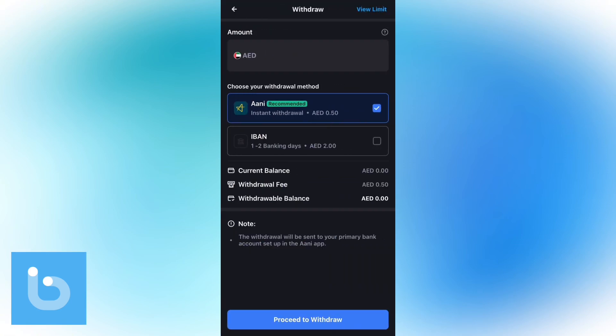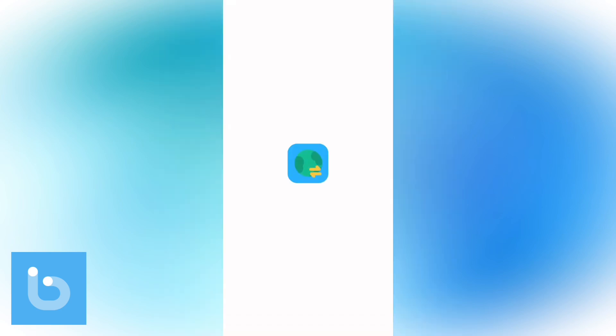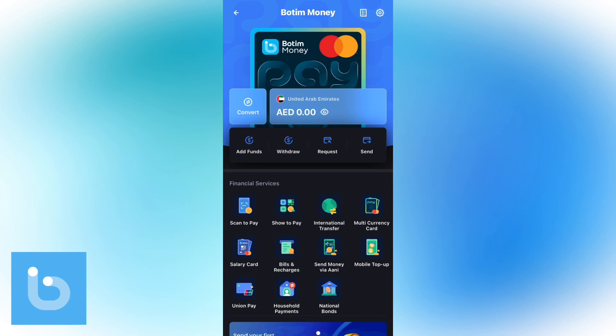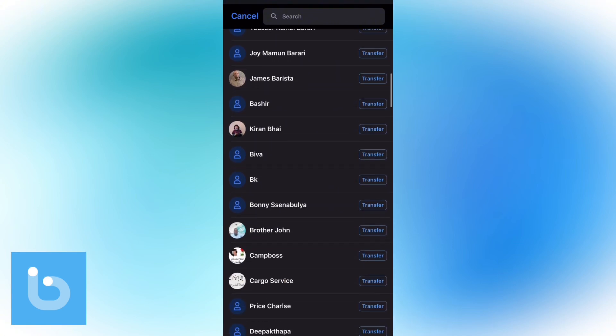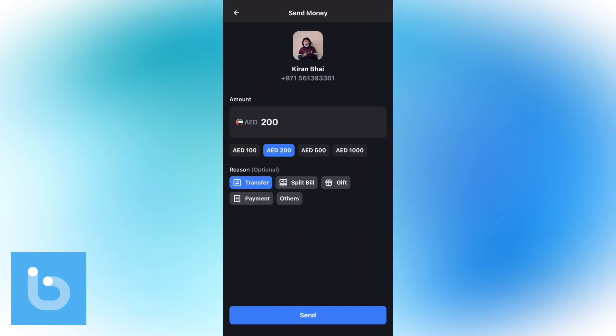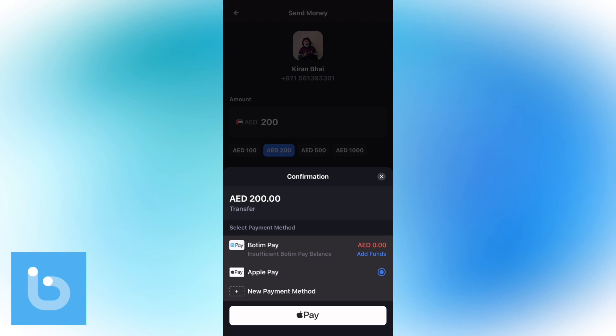You will be able to withdraw to your Apple Pay, Google Pay, or even your bank account. To send money from your Bottom Wallet to friends — even internationally — tap on the Send button at the main dashboard. Enter the mobile number you want to send money to, or tap on Transfer to Bottom Contacts and select the receiver's contact number. Enter the amount you want to send and the reason, then tap the Send button. If you have already added funds, complete the transaction by selecting Bottom Pay.